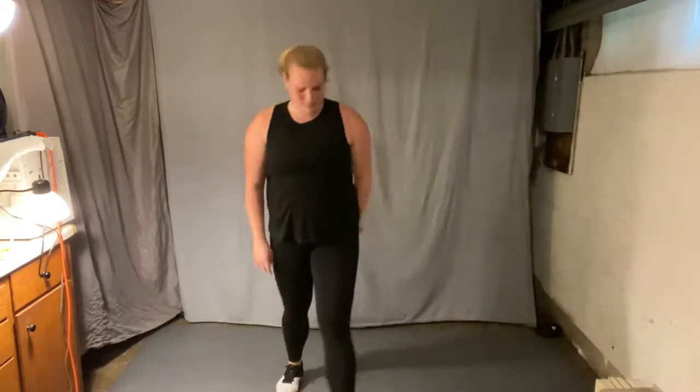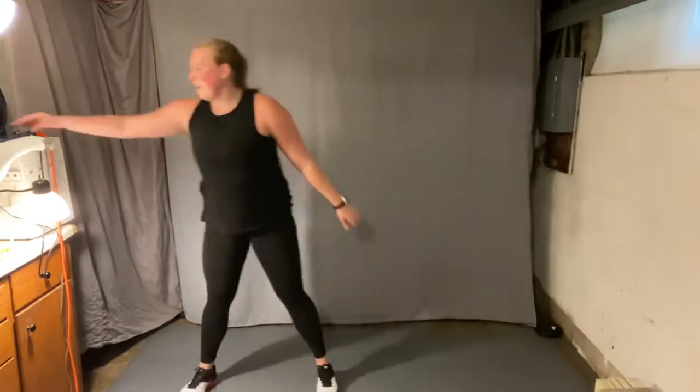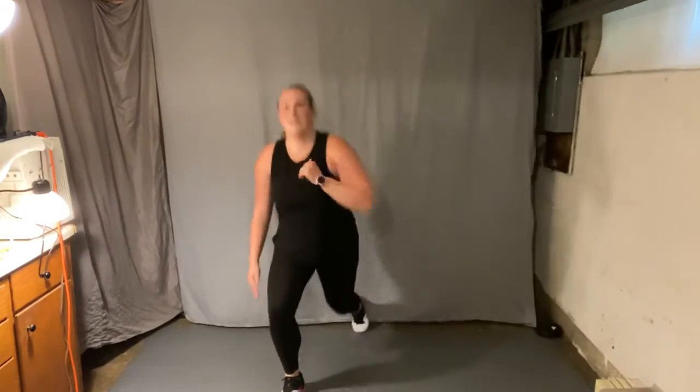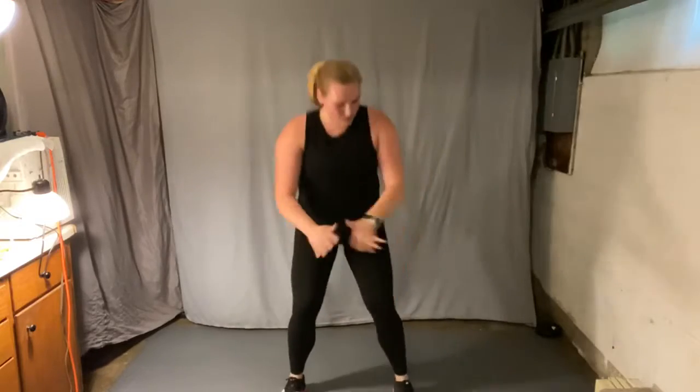Good, four more rounds. Round two, squat. Two more, bend those knees, squat. Last round, keep it up.